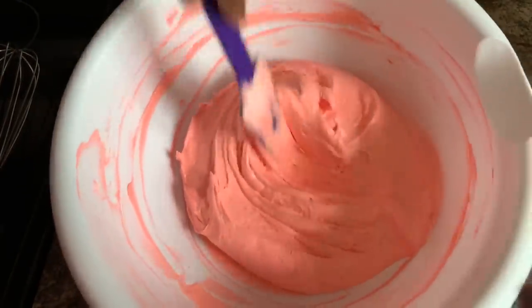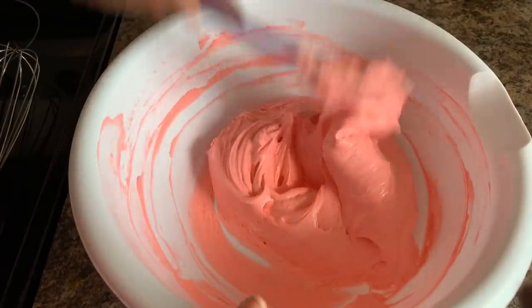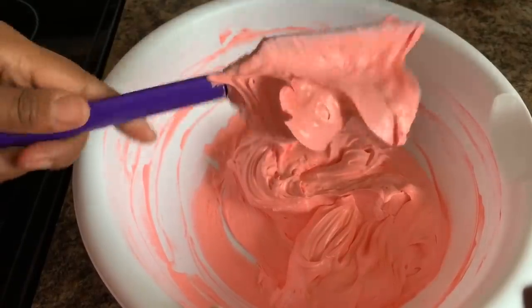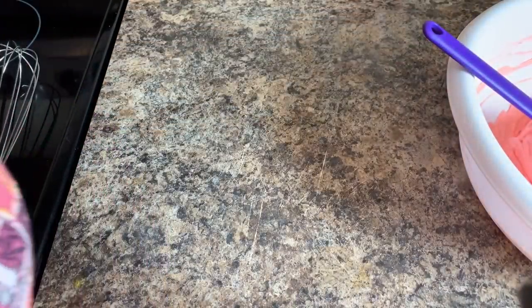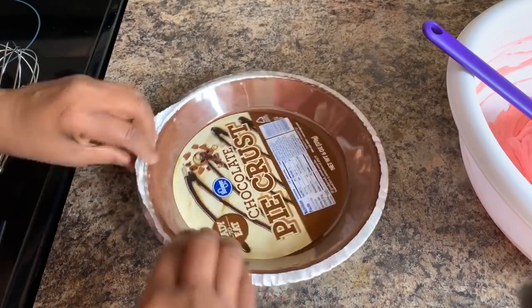The mixture is now well incorporated with no streaks, and it turns a little thick, believe it or not — see how nice and thick? The key is to let this sit long enough in your refrigerator so that it can thicken up even more. So you want to take and open up your pie crust.